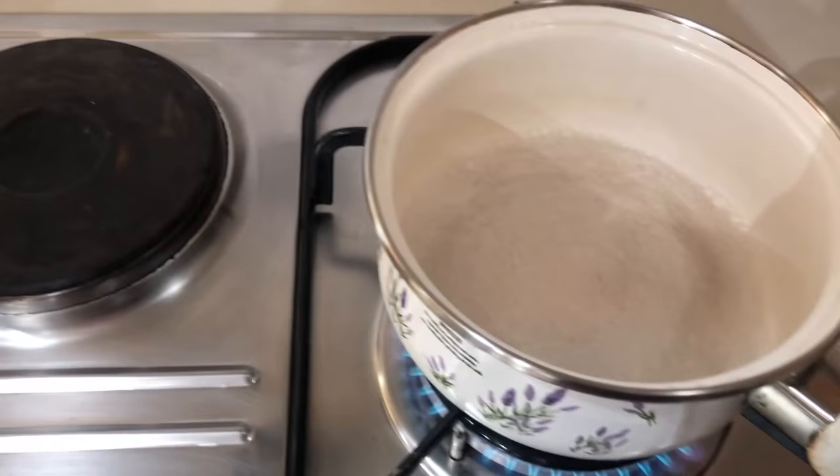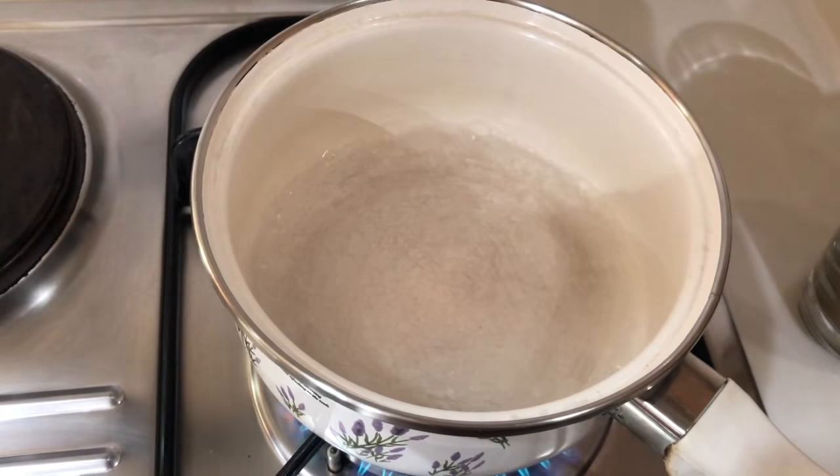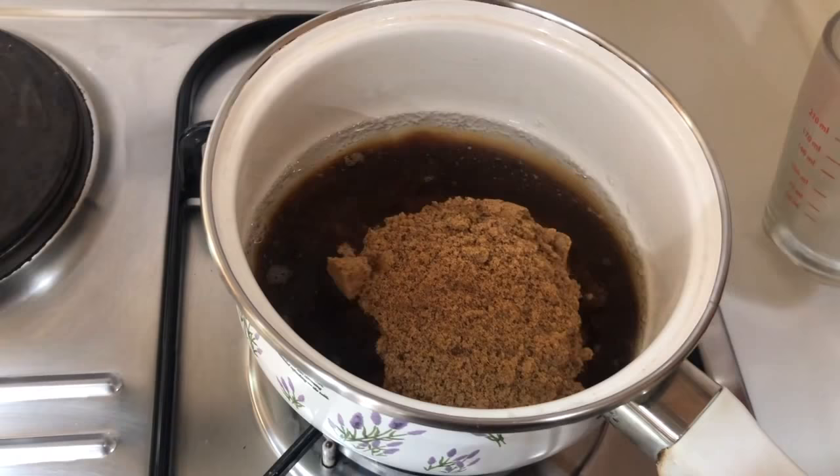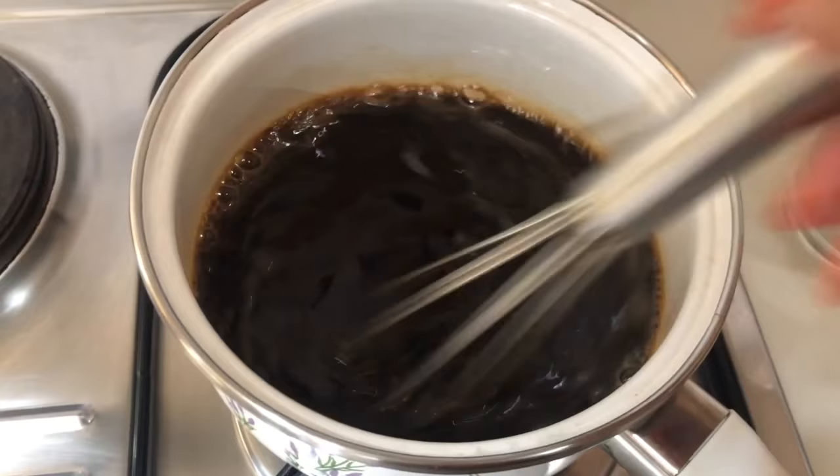I'm going to bring my other half cup of water to a boil to dissolve my brown sugar. All you have to do here is wait for the water to boil, then turn off the heat, put your brown sugar in, and dissolve it in the hot water. Note that there is no heat — all I'm doing is making sure that the sugar is dissolved before I mix it with my other half.